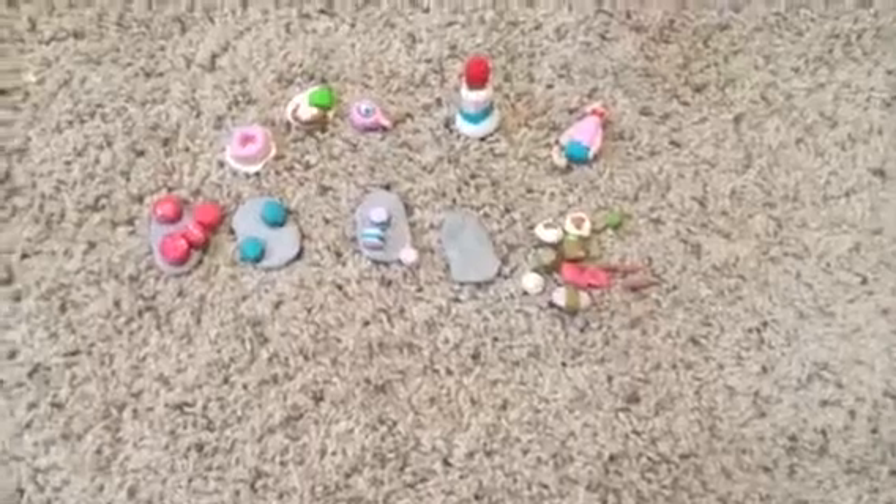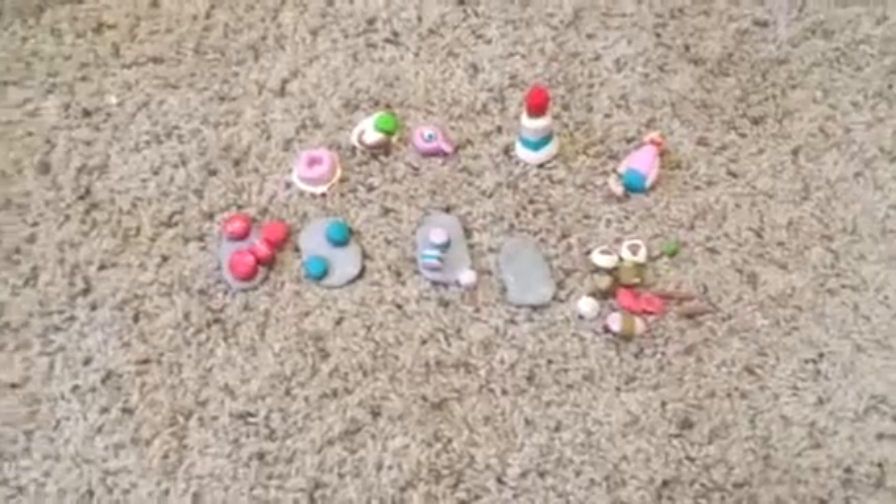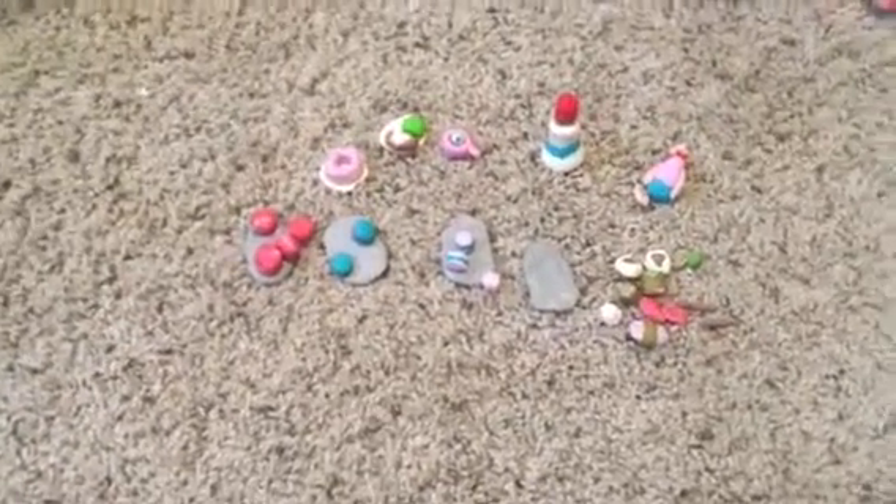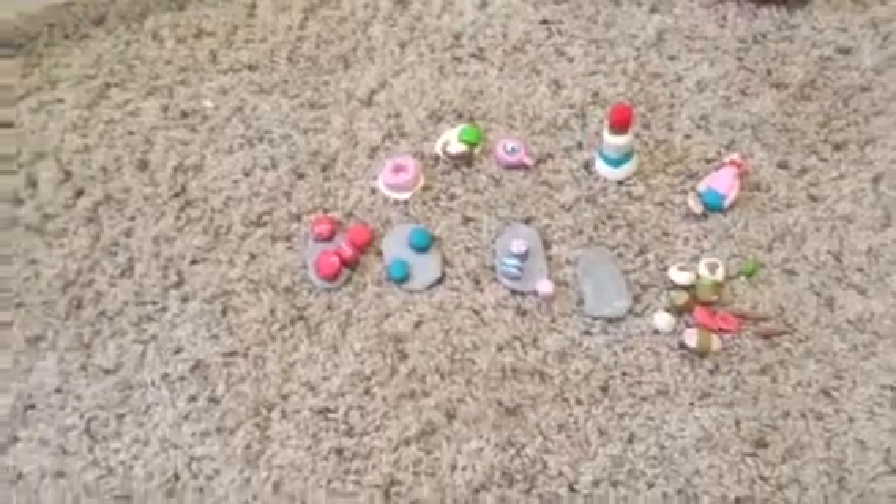Okay guys, this is my clay collection — I have plenty more clay. Like I said, if you have any ideas, comment them down below. If it's a clay DIY idea, I'll be happy to make them. If it's any other idea, I'll still be happy but I'll decide if I want to do it. Okay, bye guys!